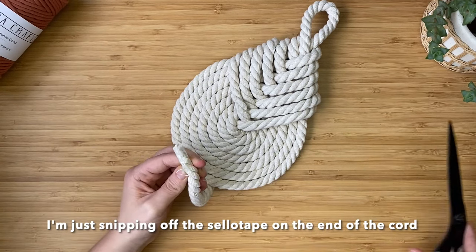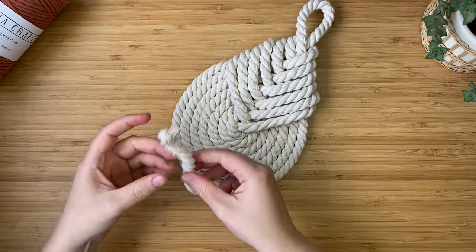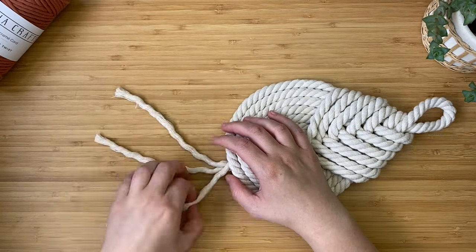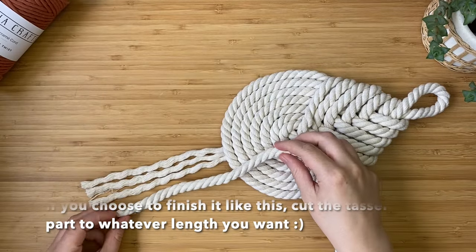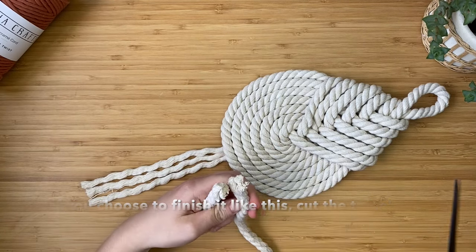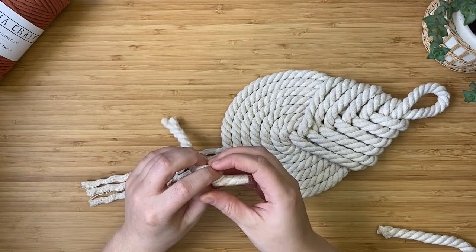Snip the sellotape on the end of the cord with scissors, then unravel it. As this is a three-ply twisted rope, it will unravel into three groups of cords. Grab the rest of your cord, do general measurements by eye, cut it, unravel it, and glue it to the back of the knot where you think it would look nice. That's how I'm going to complete this wall hanging.